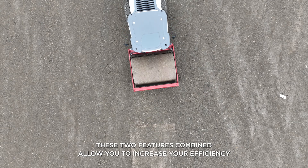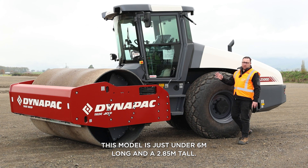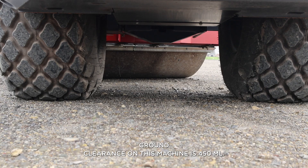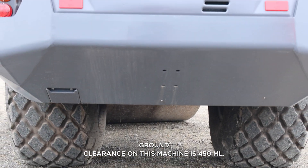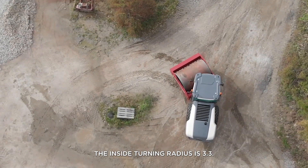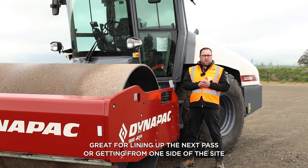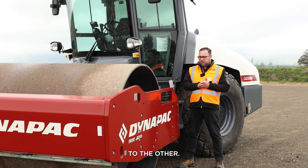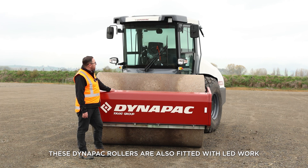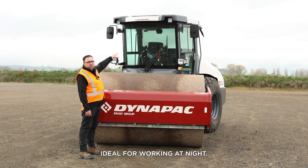These two features combined allow you to increase your efficiency and compaction on site. This model is just under 6 metres long and 2.85 metres tall. The drum diameter is 1.5 metres. Ground clearance is 450mm. The outside turning radius is 5.45 metres and the inside turning radius is 3.3 metres. With its 12 kilometres per hour top speed, great for lining up the next pass or getting from one side of the site to the other. It can handle up slopes of 51% with an incline of 9%. These Dynapack rollers are also fitted with LED work lights at the top, front and rear of the machine — ideal for working at night.